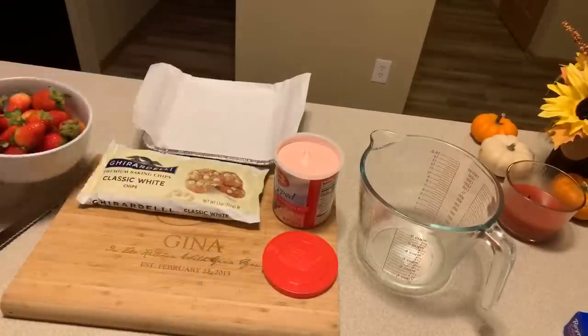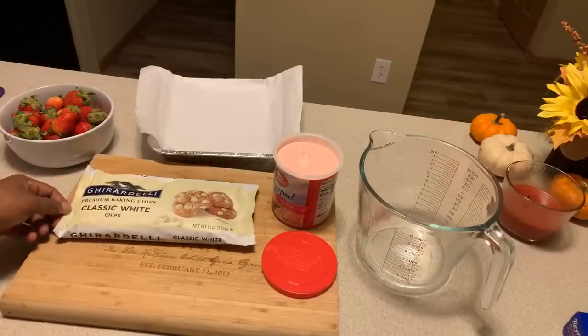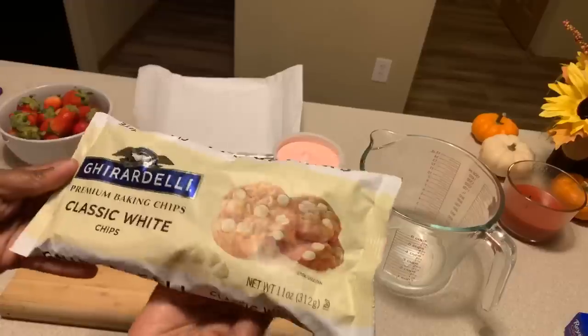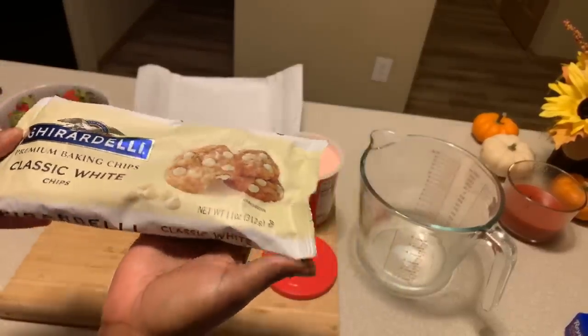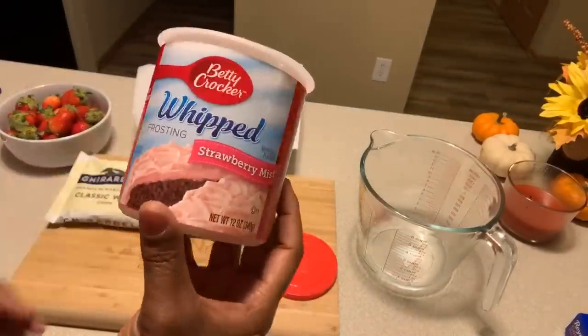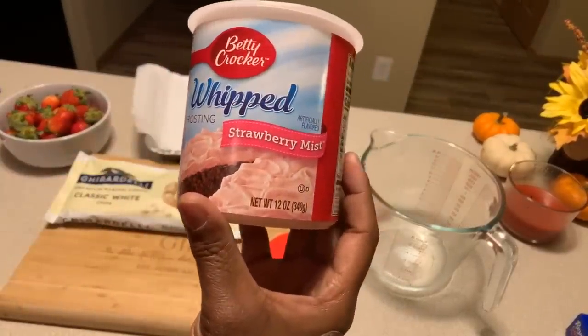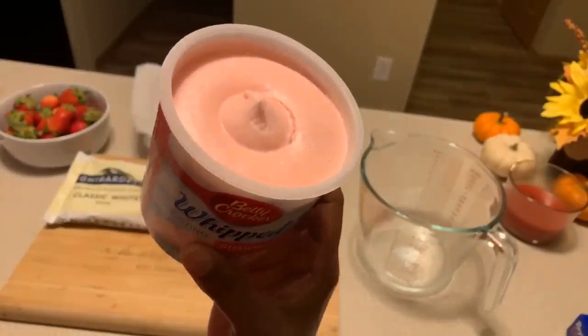Our strawberries are washed. The first thing you need is white chocolate chips — an 11-ounce bag — and then you're going to need whipped strawberry frosting. It doesn't have to be whipped, just as long as it's strawberry flavor.